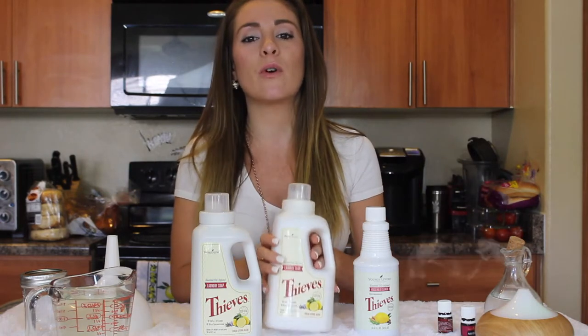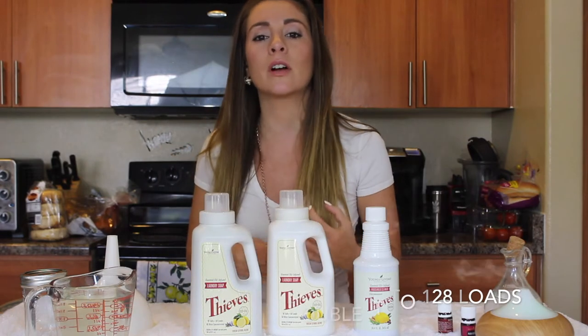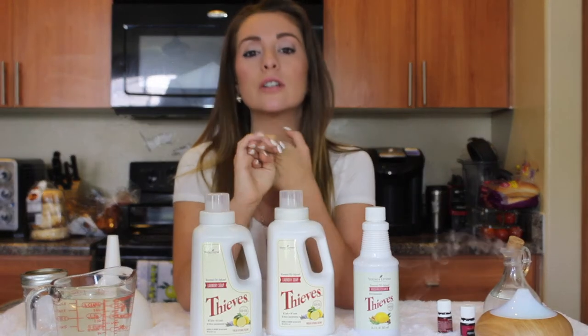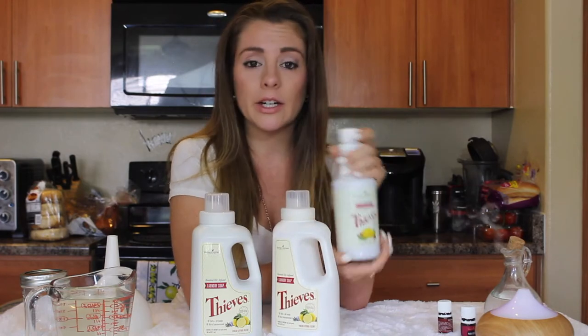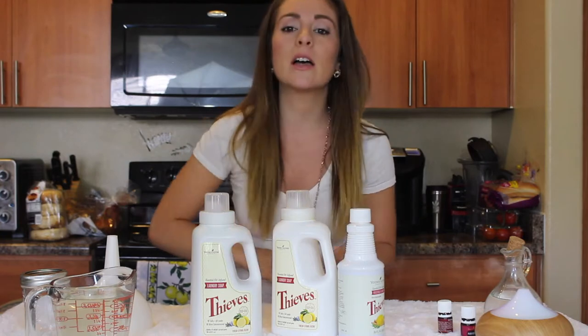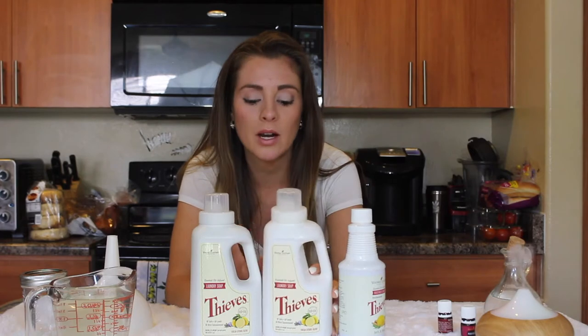This will give you 64 loads. Since it's highly concentrated — and other Young Living products are also highly concentrated, like the shampoos, conditioners, dish soaps, and household Thieves cleaner — you can double up or triple most of these products.